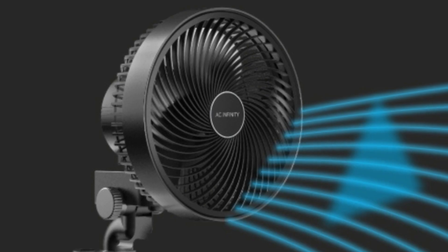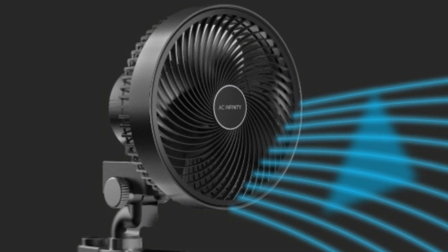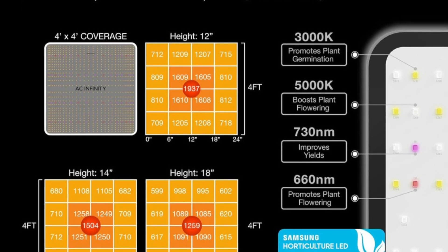Number 2: Next Gen EC inline fan 6 inches, oscillating clip fan 6 inches, and 400-watt full-spectrum grow light with LM301B LEDs.